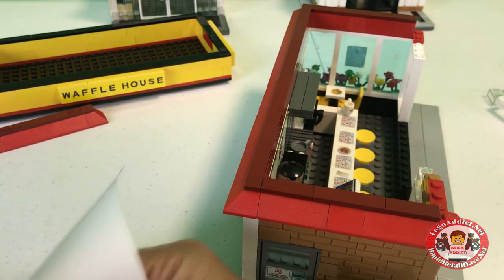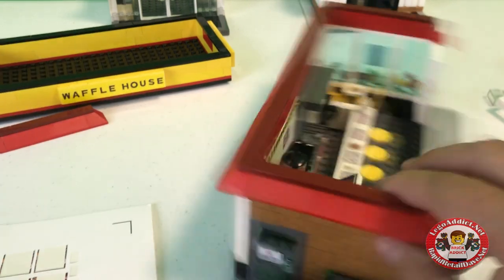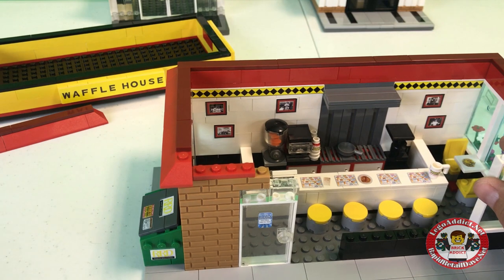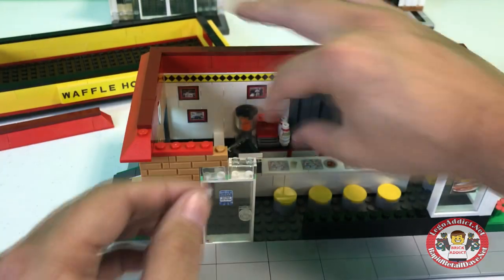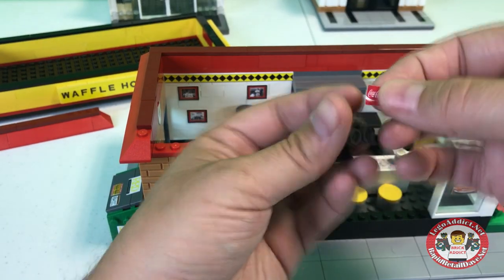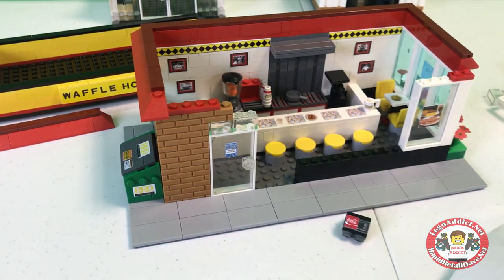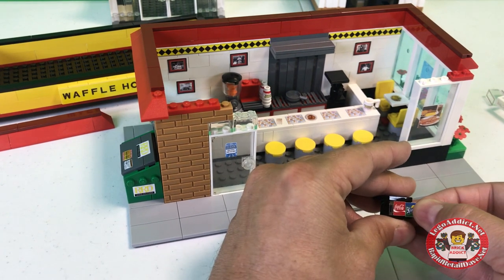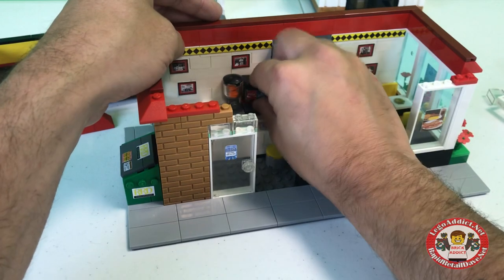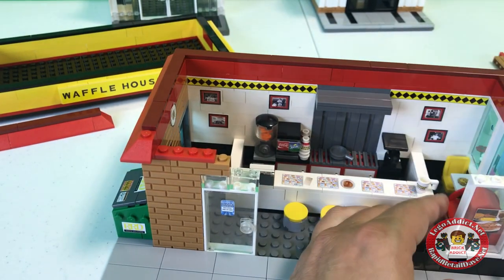So let's go ahead and add one more sticker to the dumpster — an RRD right there. And what else do we got? We gotta add the stuff for the soda machine. I'm gonna pop that out and do it the right way. The wrong way would be leaving it in and making a sad attempt and getting it all crooked. There you go — one soda fountain machine coming up. Let's put this puppy back together. Of course, there is a jukebox that goes inside there.